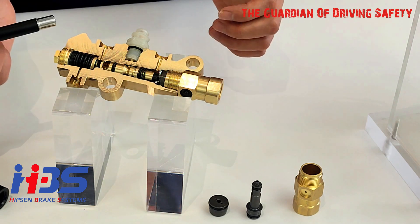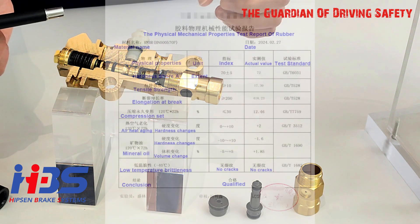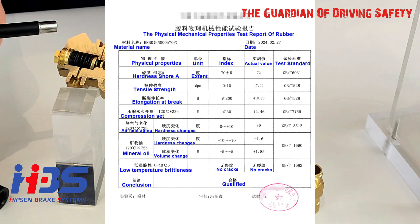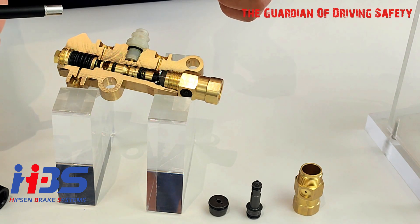I can promise you all rubber seals are made from 100% brand new EPDM materials. When we receive every single batch shipment from our supplier, they always provide us a material certificate, so we can be very sure every single batch will have the same quality and same chemical elements.